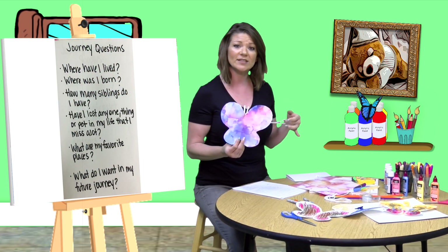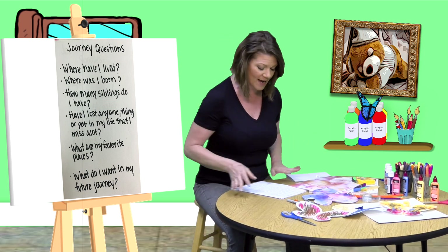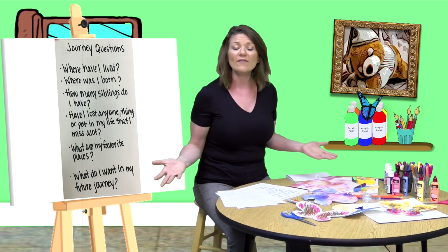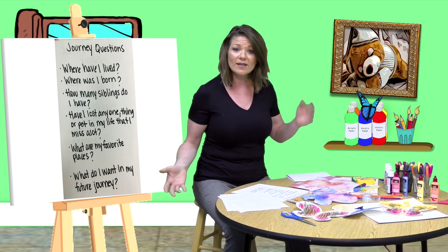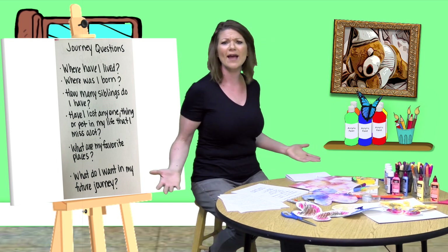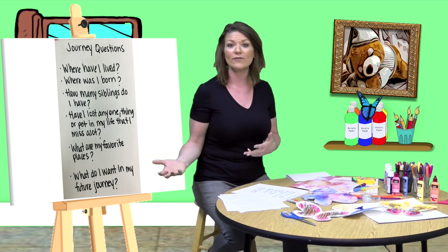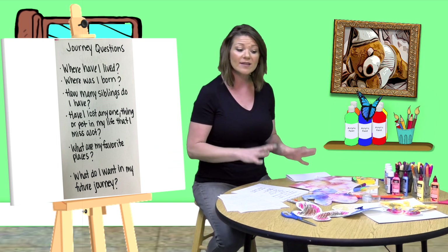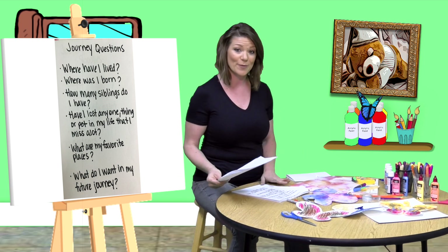There are some questions we can ask ourselves when creating this, even if we choose not to write them down. We can think of things like: Where have I lived? How many siblings do I have? Have I lost anyone important or special to me — it could even be a pet. Where did we used to journey to? Where would we like to go in the future? What do we want in our future journey? All of these things can be written, thought of in color, or drawn. Any way you are able to create this will be the perfect way.